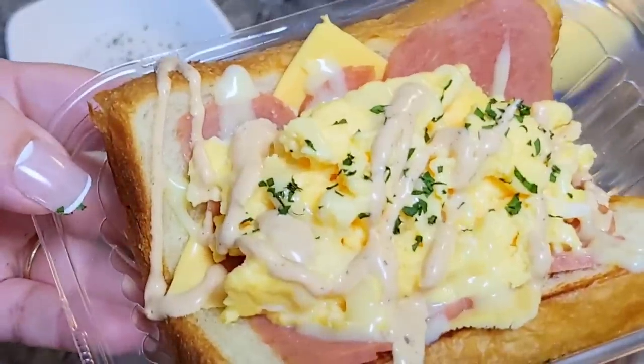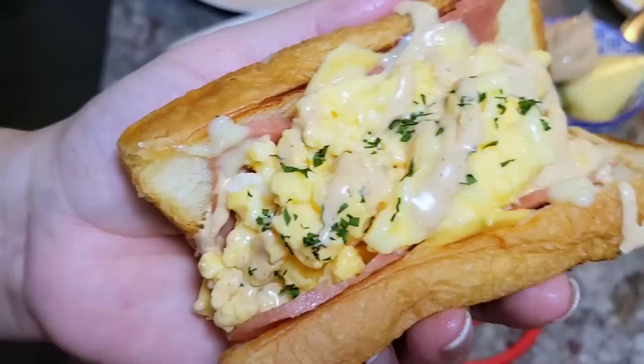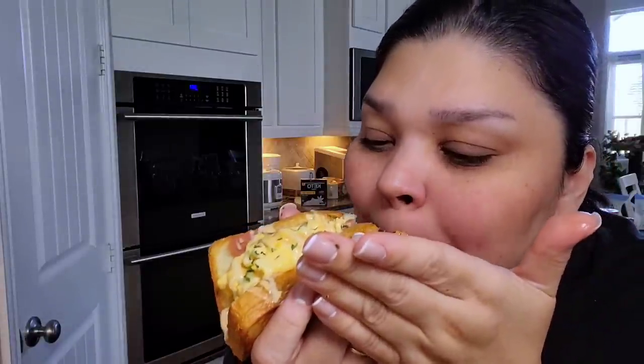Ta-da! This is my fluffy egg sandwich and it is amazing. I suggest you give it a try and form your own opinion, but I think this is the best fluffy egg sandwich I've ever made. So good. I'll see you in the next video.